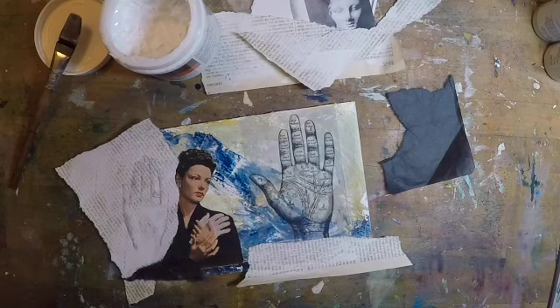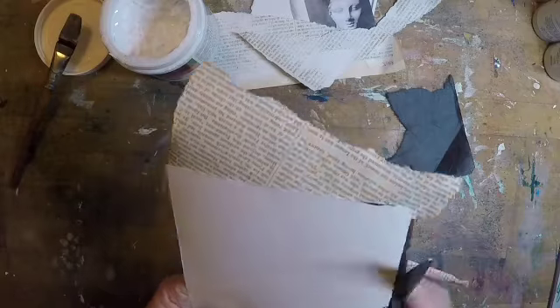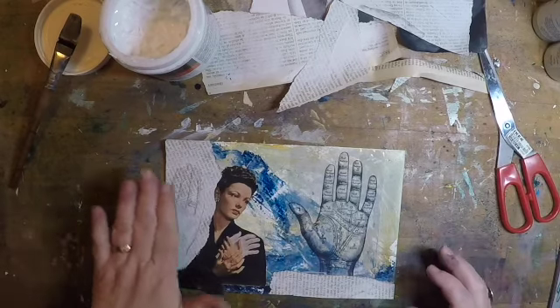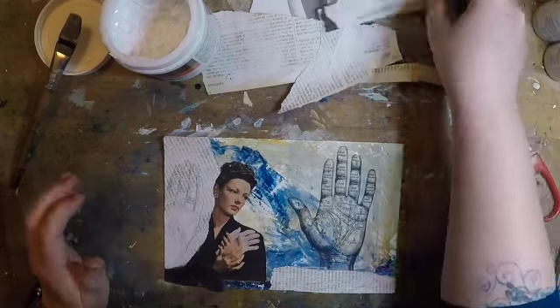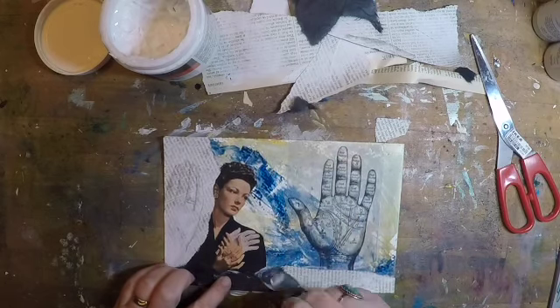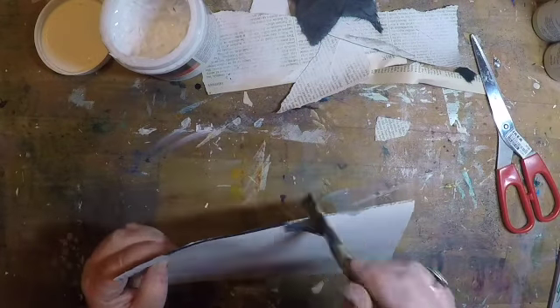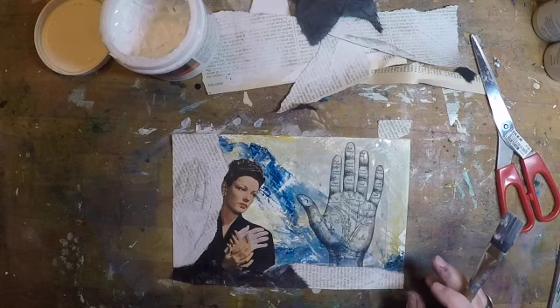I'm going to pause in my collaging for a sec just to trim that up, since so much stuck beyond the edges of my base paper. I did cut the thumb off — that's fine. I still get the hand image and I still like that it's overlapping her a little bit. That was such a small bit overhanging, I just folded that and tacked it down in the back with a little bit of gel medium.